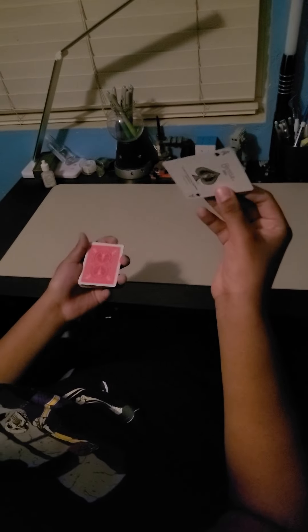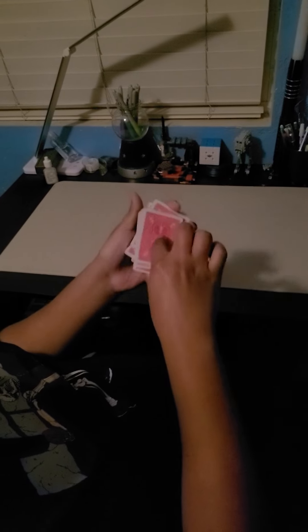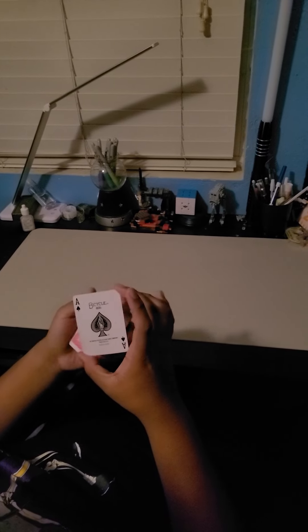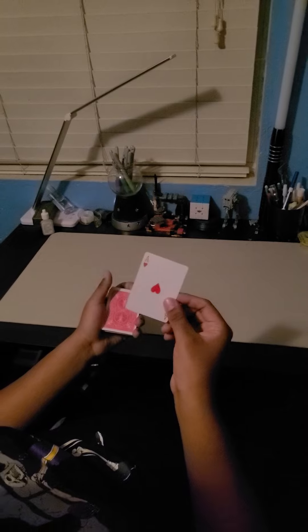Then show both sides, revealing to the audience that it's not double-sided — but in reality it is. That's the full trick. I'll do it one more time overall for the audience: false shuffle, place on top, show the ace of spades, pinky hold quickly — and voila, magic.